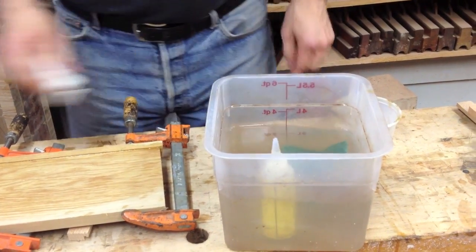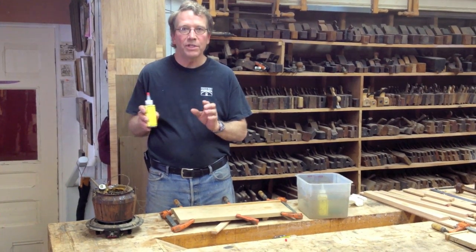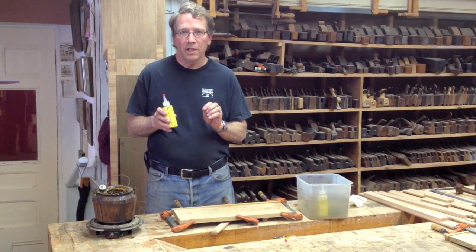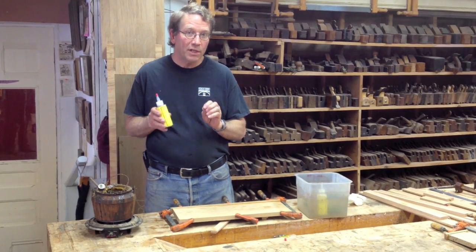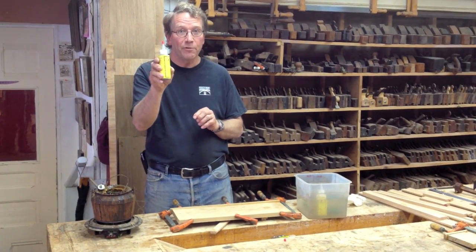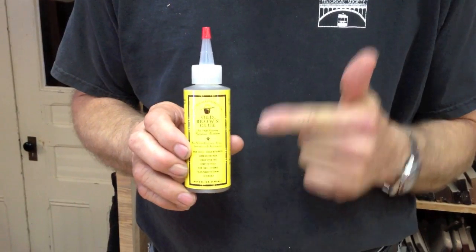If you have any questions about Old Brown Glue or protein glues in general, contact me at wpatrickedwards.com or wpatrickedwardsblogspot.com, or visit oldbrownglue.com and get yourself a bottle and try it for yourself. Thank you.